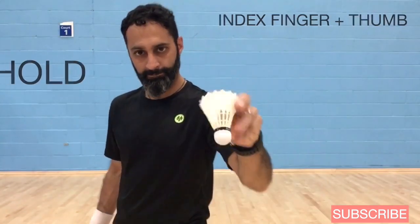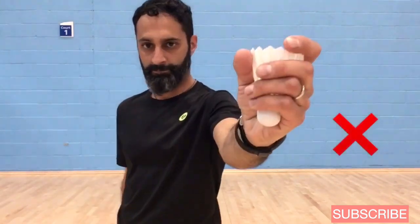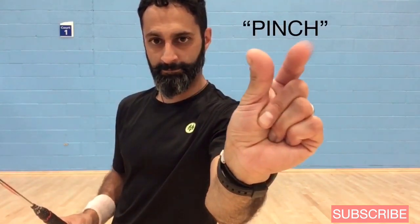When you hold the shuttle, don't hold it from the feathers and don't grab it and suffocate it. Make sure that you're pinching it right around the cork.